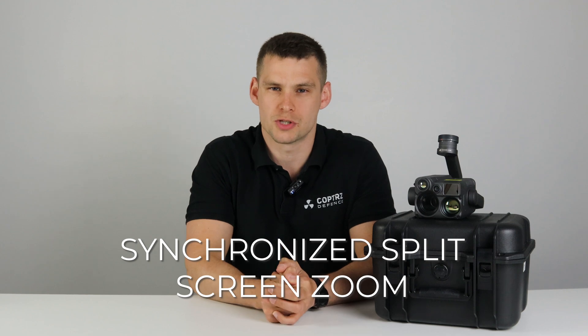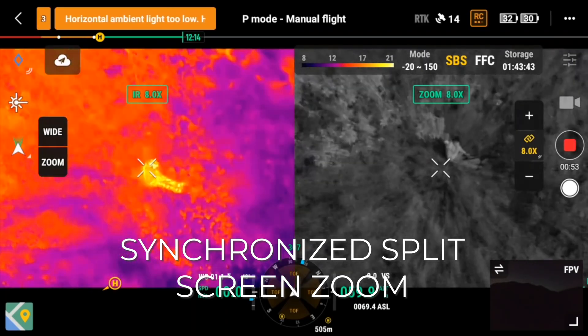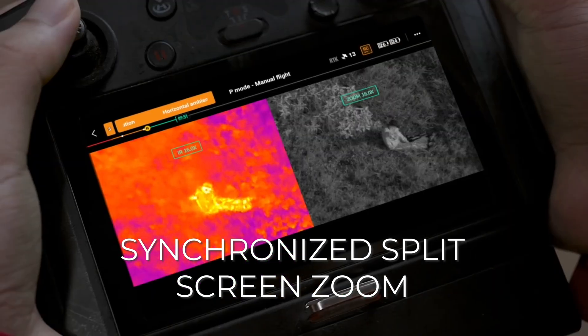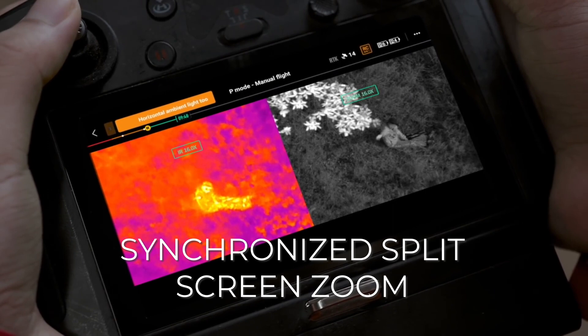Our favorite addition to the smart features of the new H20N is the synchronized split screen zoom option. This allows you to zoom in on a certain object with the thermal camera and the standard night vision camera at the same time on a split screen on the controller. So you can compare an image at night with the standard camera alongside a thermal image and get a live view of what those two cameras can see at the exact same time.